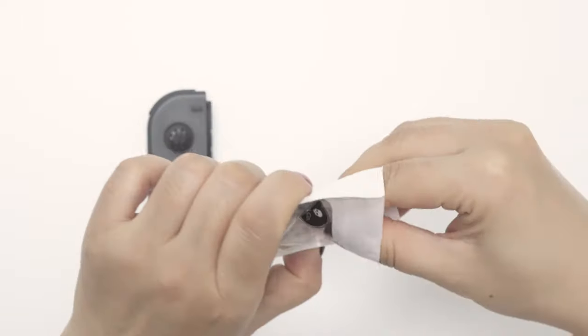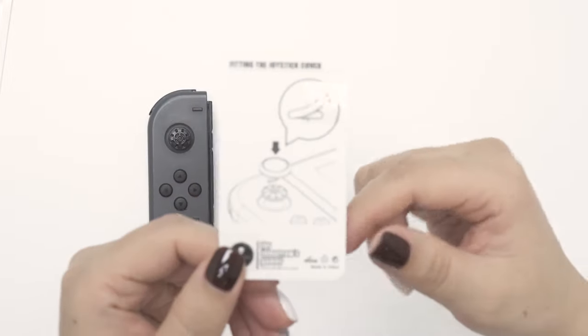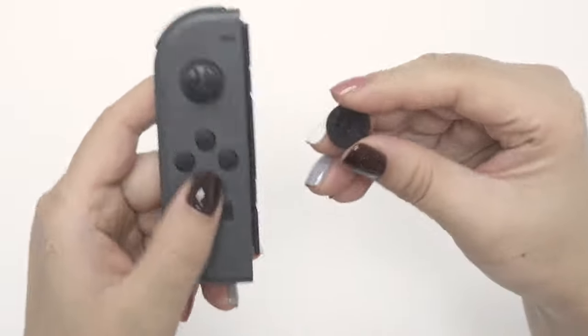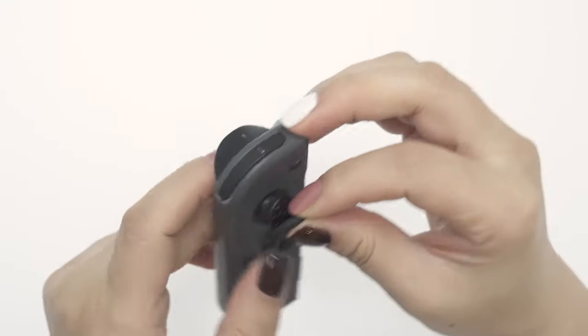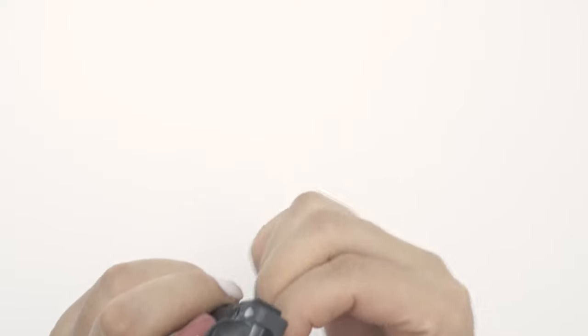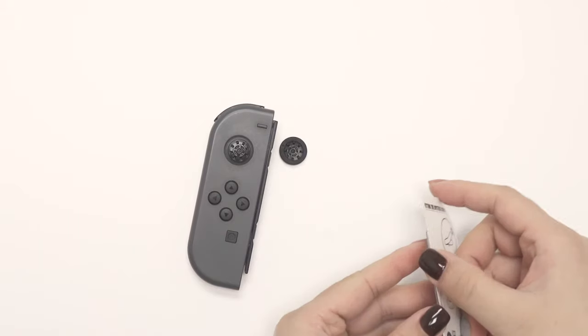Hey guys, in this video we're going to show you how to fit the replacement joystick covers. If you play Switch as much as we do, your joystick covers may be damaged. No worries though, we've got you covered.